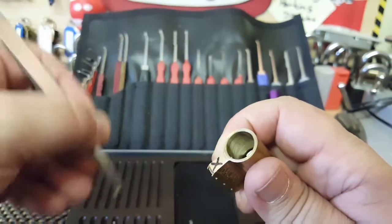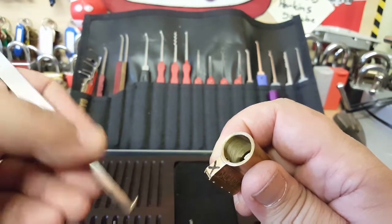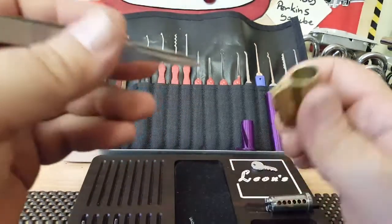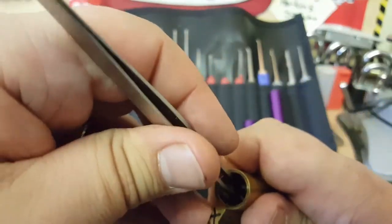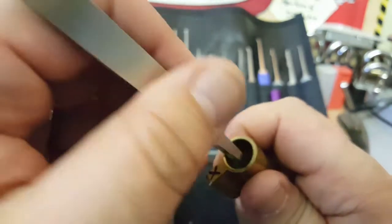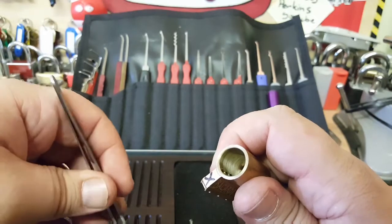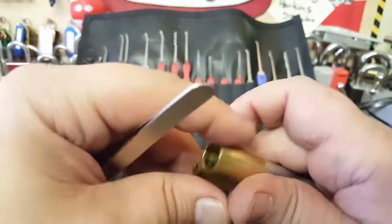Number five — we've got what looks like a very long T-pin. Just trying to get that spring out — here we go, we've got a copper spring. And last but not least, we have another pin-in-pin and a very small steel spring. Wow!